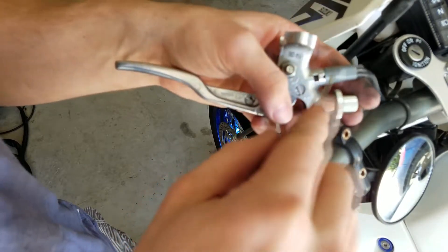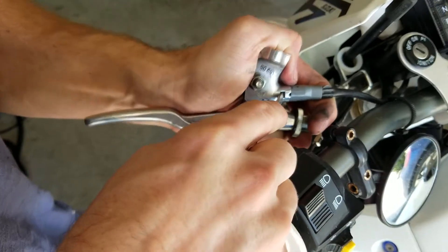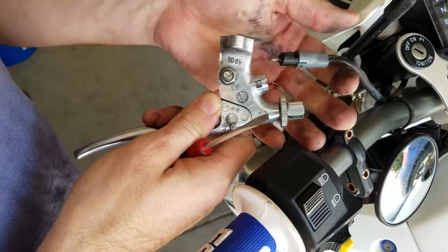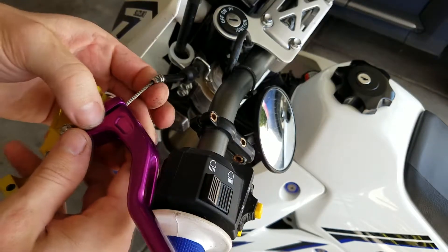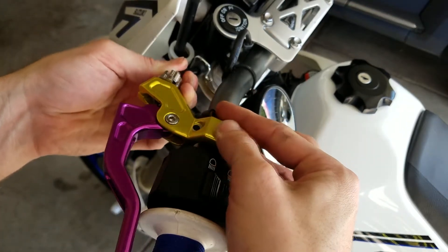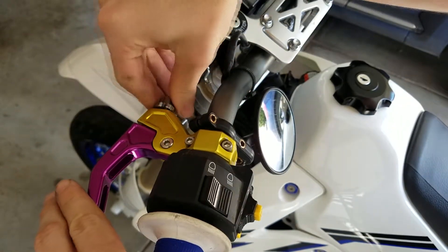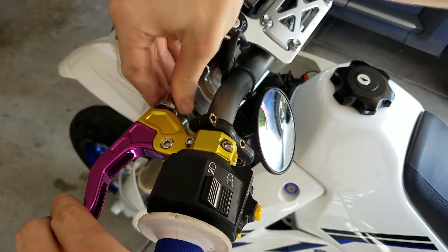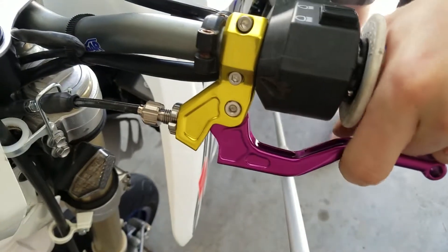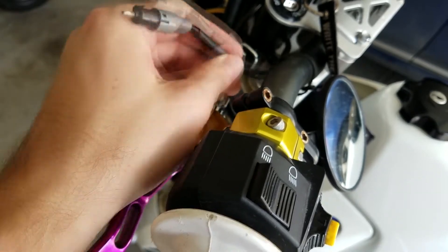Getting the clutch safety switch off is just as easy as pushing this clip in here. It just slides up. The next part of the story is what to do with the clutch switch. I'm gonna show you how to do that real quick — it's actually pretty easy.